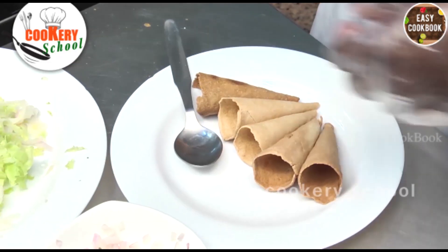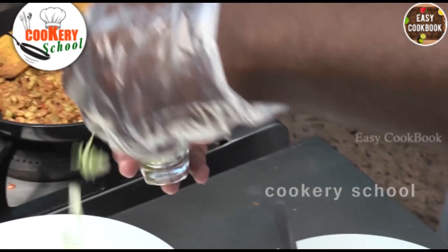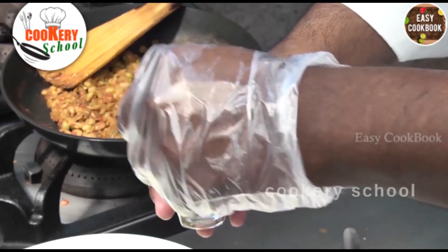Fill up some shot glasses with some salad. The salad can be of your choice — either cabbage, iceberg lettuce, or shredded onions and some bell peppers.